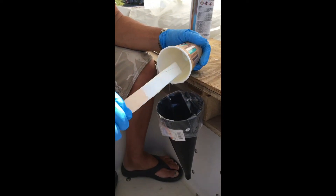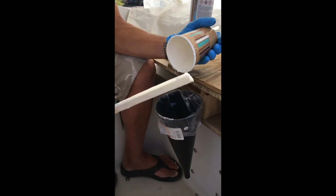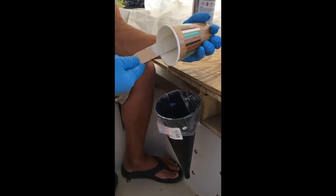You really have to pay attention when you get involved in this that you don't use the same mixing stick back on the original bucket.